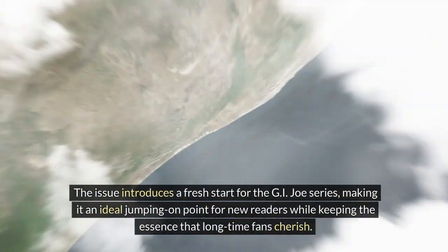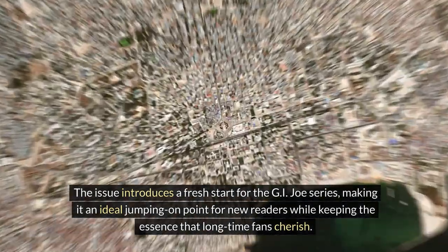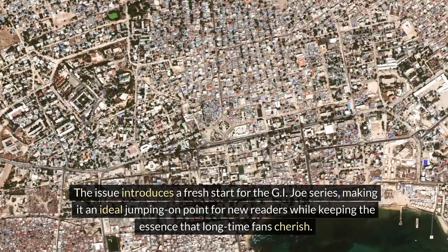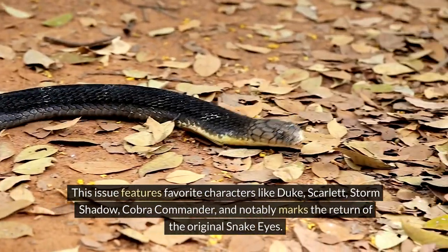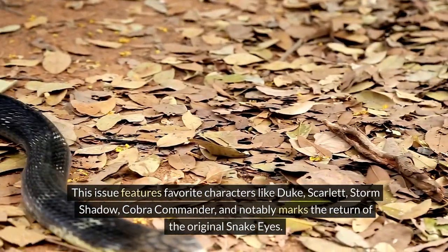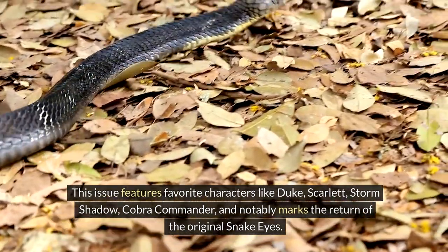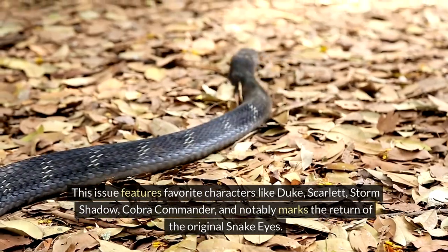The issue introduces a fresh start for the G.I. Joe series, making it an ideal jumping-on point for new readers while keeping the essence that longtime fans cherish. This issue features favorite characters like Duke, Scarlet, Storm Shadow, Cobra Commander, and notably marks the return of the original Snake Eyes.